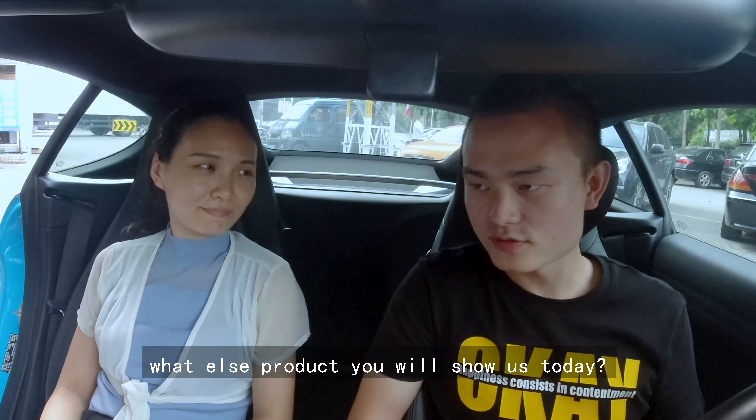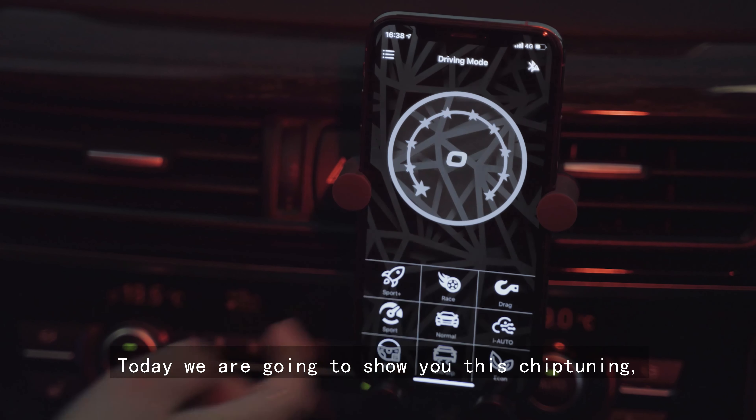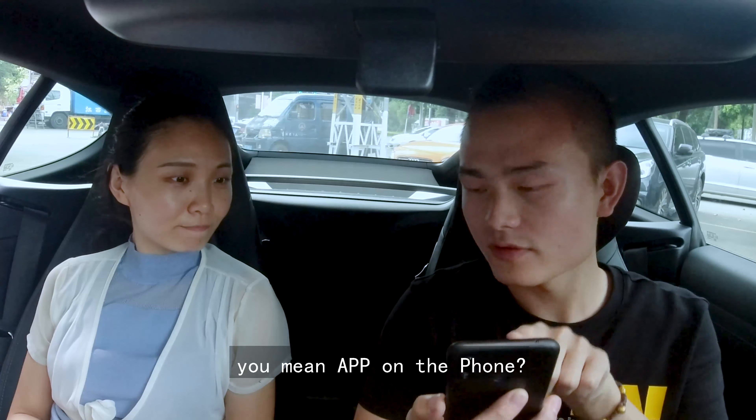Rebecca, what other products will you show us? Have you heard the Wind Booster Chiptrain? Today we are going to show you this Chiptrain. You can use your app to control your car. You need an app on your phone?